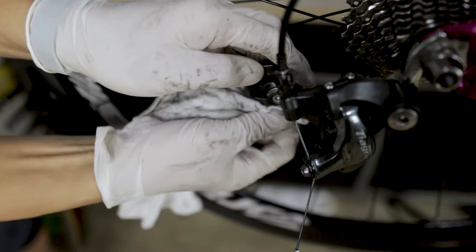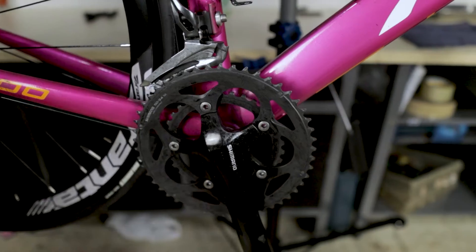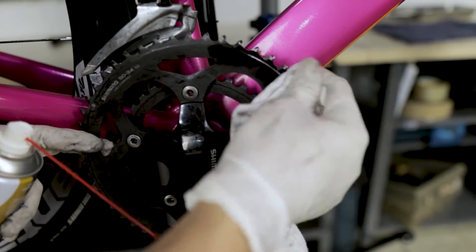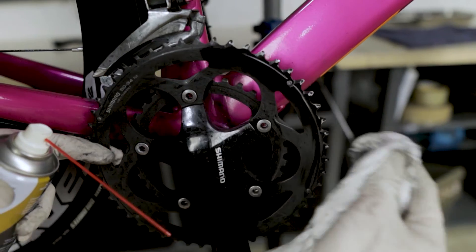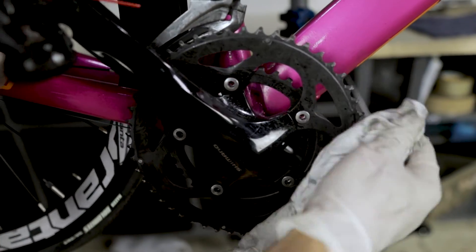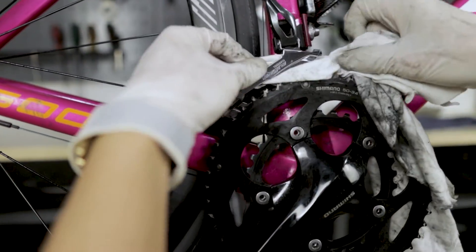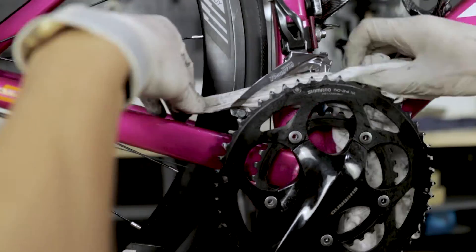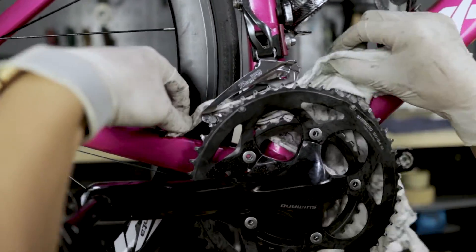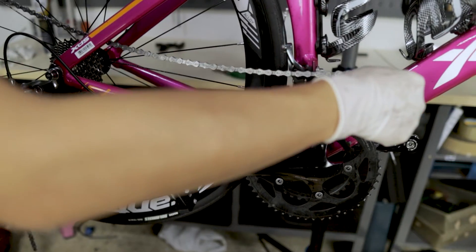For the rear derailleur, in a quick clean we really just need to clean the pulley wheels. Spray a little bit of degreaser onto your cloth or paper towel and use it to wipe — this is even more efficient because you can apply force with your fingers to rub off the dirt. Do the same for both pulley wheels. Then move on to the front chainrings — it is very simple to rub off the dirt from the teeth. The front derailleur usually won't be that dirty, so just spray a little and rub with a cloth.